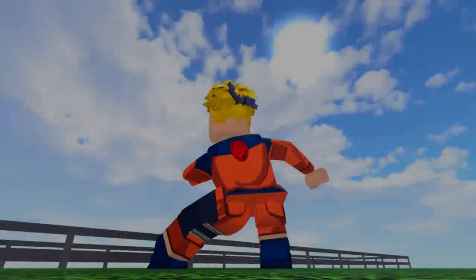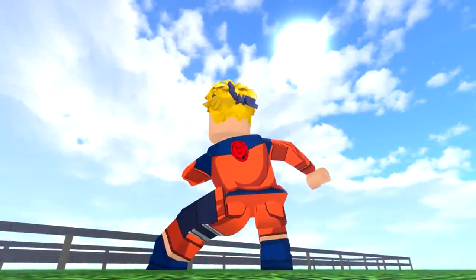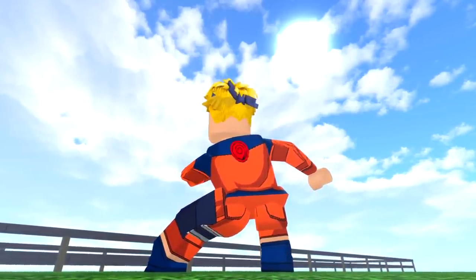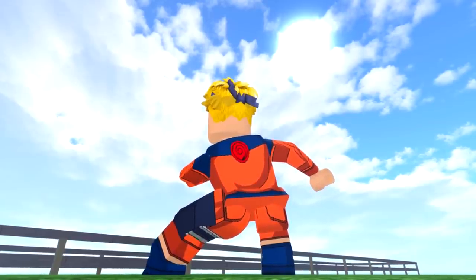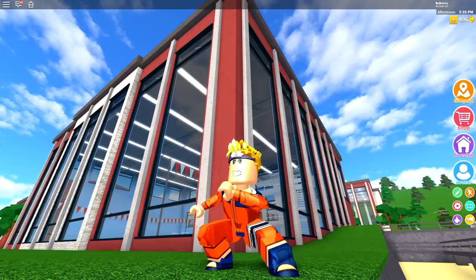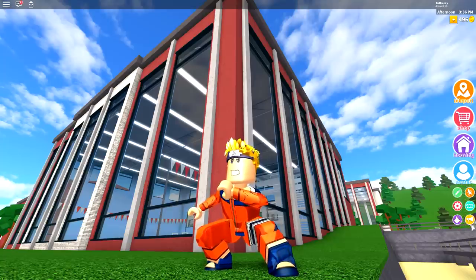Long ago a hero was born, a boy with a secret power hidden within his very body. Did you just fart? So you want to be Naruto? Are you flipping crazy? This little dude has a nine-tailed fox inside of him the size of this school.